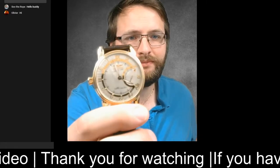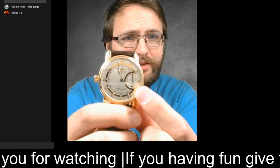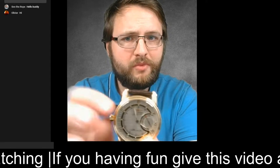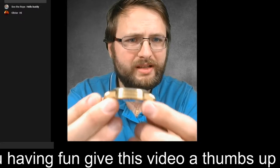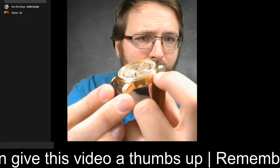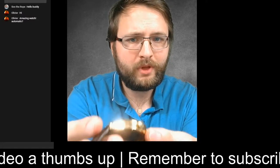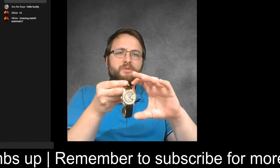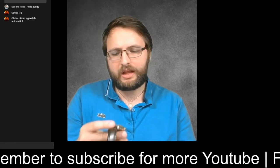Holding it upside down, you have a small seconds on the left and a big crown. There are small holes on the side. The lugs are a little bit wide, so the watch looks bigger than it actually is, and there's a nice lume.